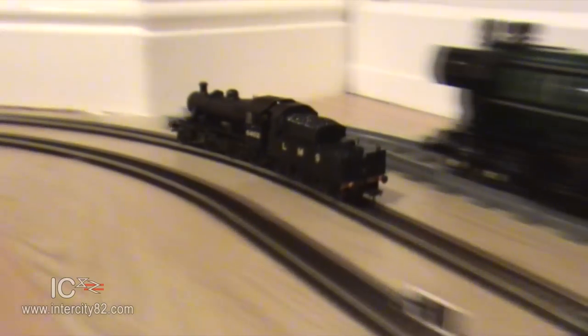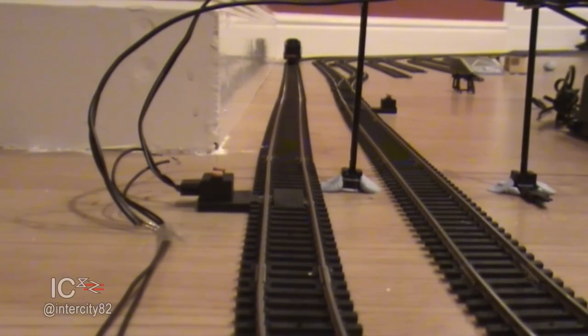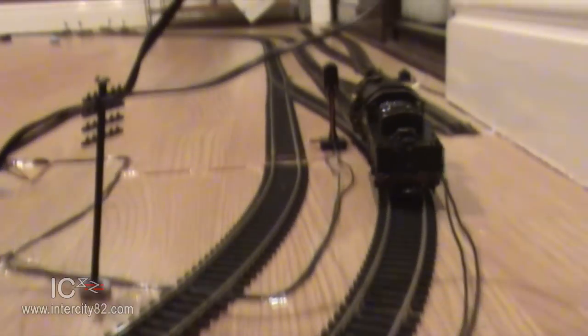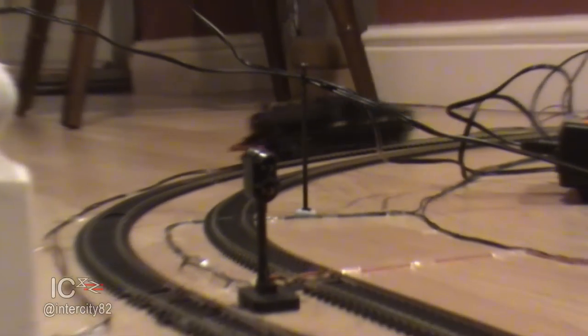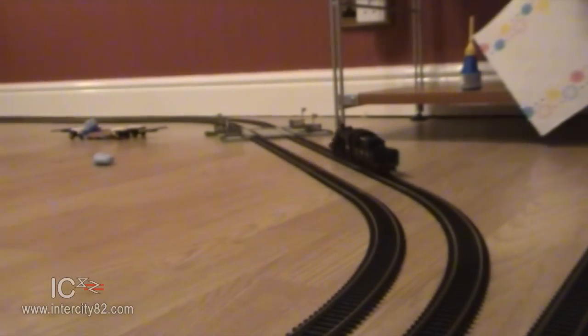Through the magic of editing, she's been running for about half an hour now and she's getting much smoother. I'm impressed - I wasn't expecting much but she'll make a cracking little addition to the layout. The Ivatt Class 2MT by Bachmann - a little locomotive with a big personality.